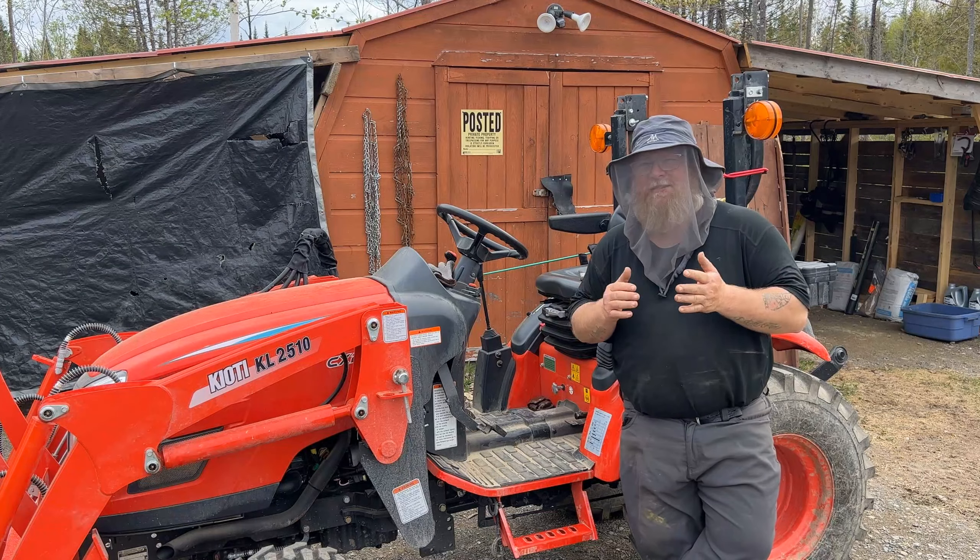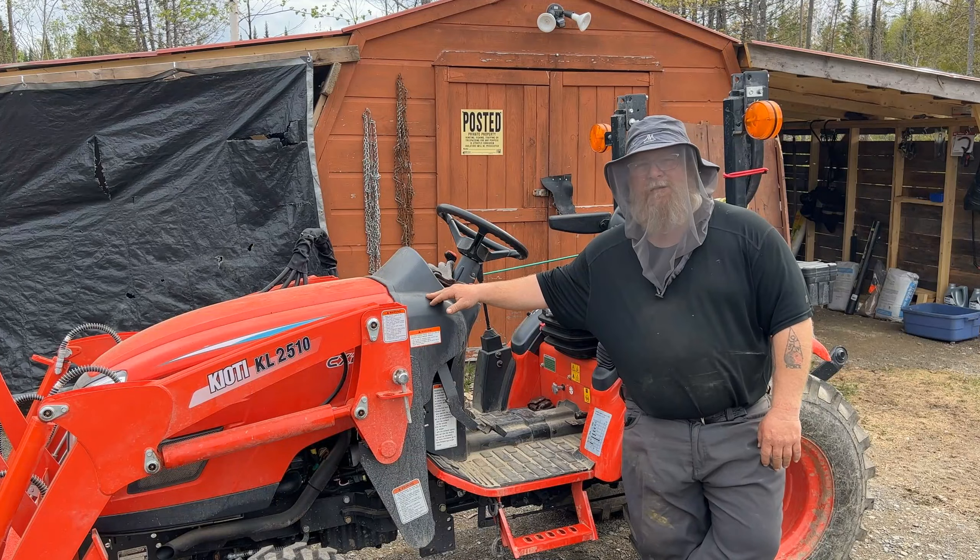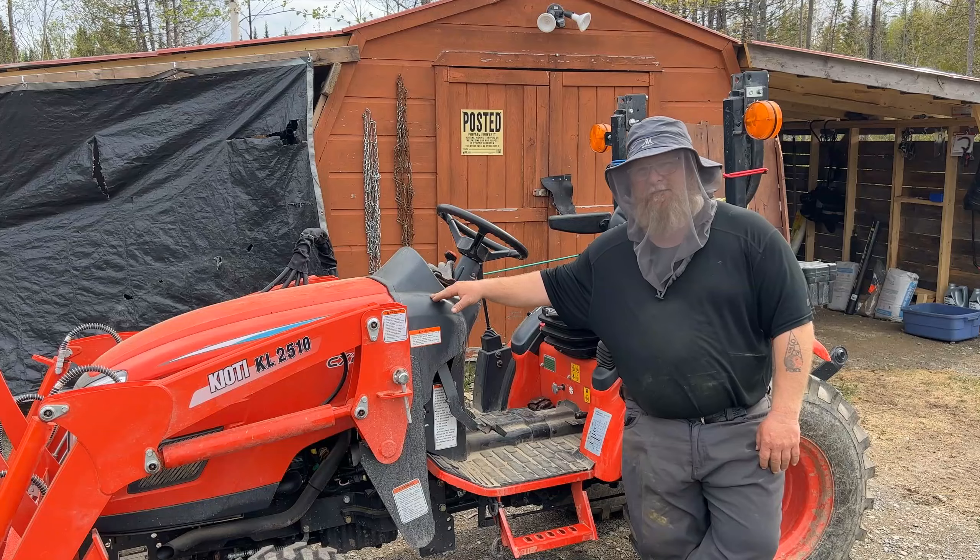Hi folks, Jason here with Hamble Chair Ranch. In today's video we're going to be doing the oil change on the 50-hour maintenance on our 2022 CX2510.